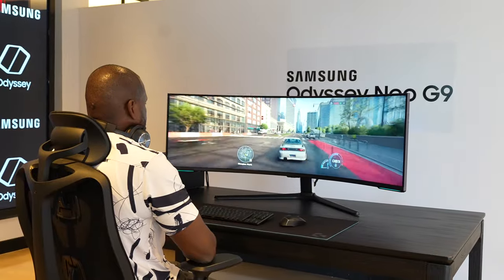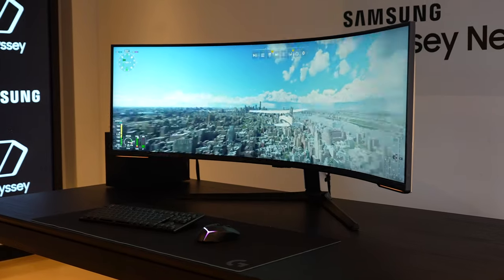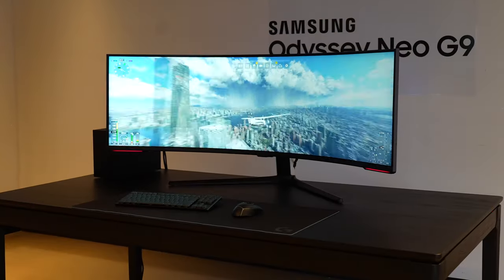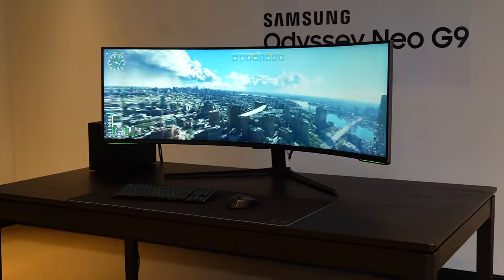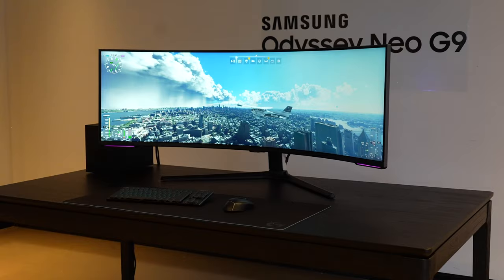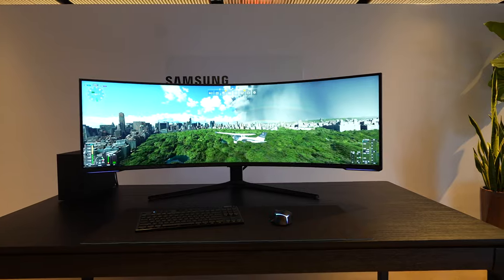And then Flight Simulator — oh my God. Flying around in New York, looking at New Jersey, and seeing that massive cloud area. Seriously, why is it that you can't see New Jersey and it's just a massive wall of a huge storm coming over? Come on, guys, don't do New Jersey dirty like that. Anyway, the game looked great, it played well, and it just looked absolutely gorgeous.